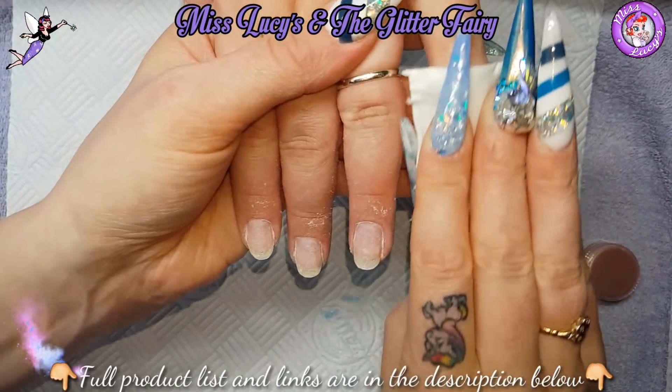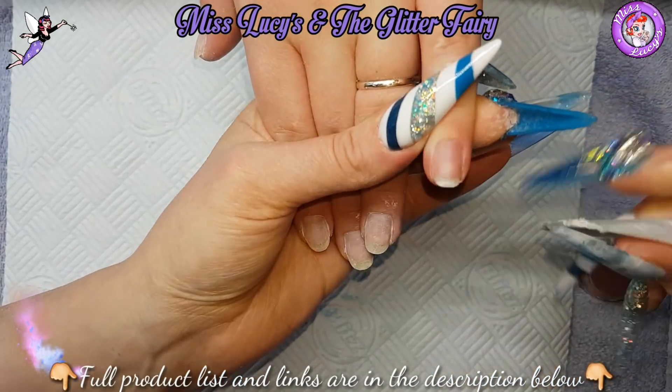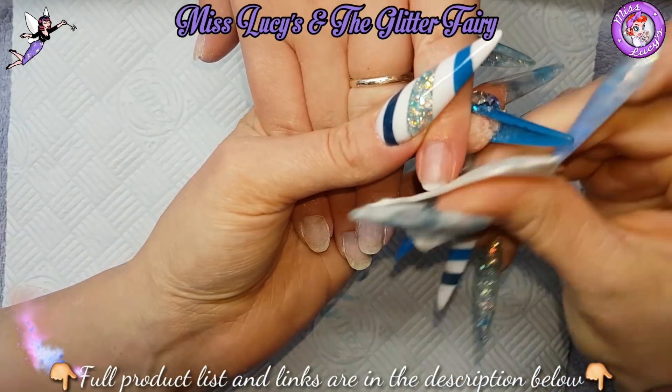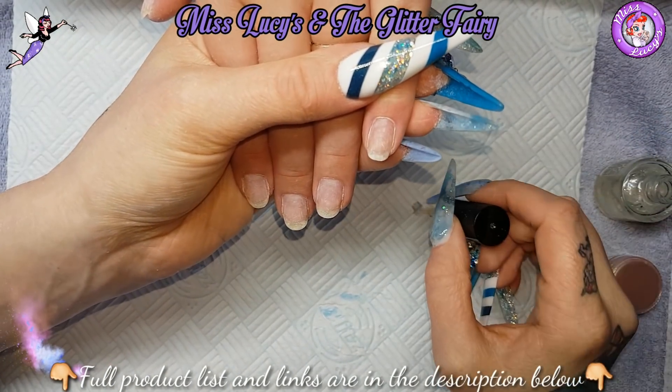Hi everyone. So this is a set of nails I've done. My lady had acrylics on and I have soaked off, filed down and removed — which is, if you can see any dust or anything under my nails, that's what that is from.